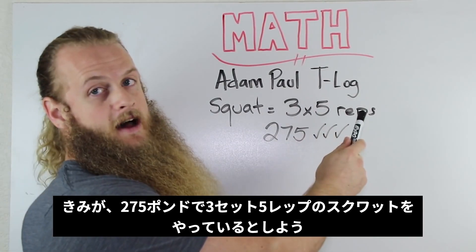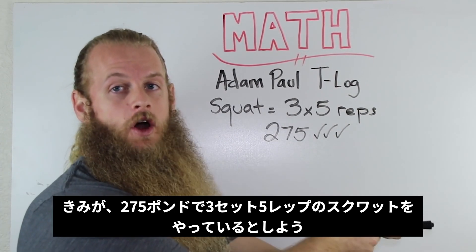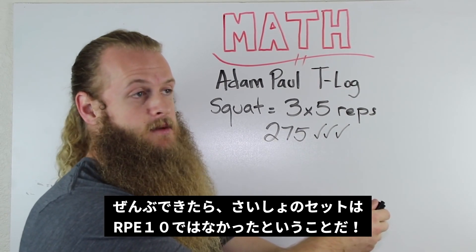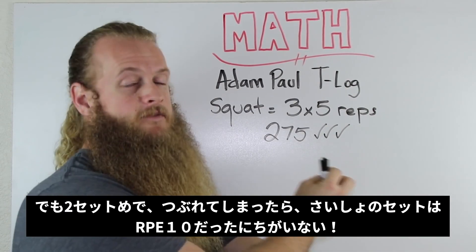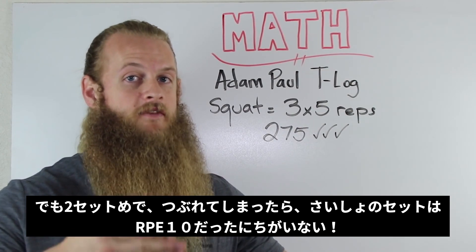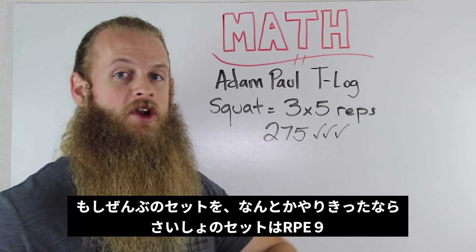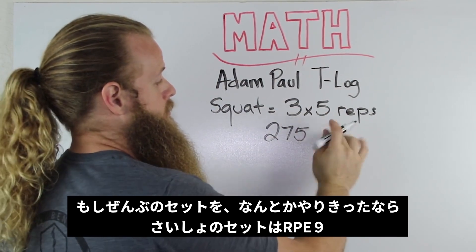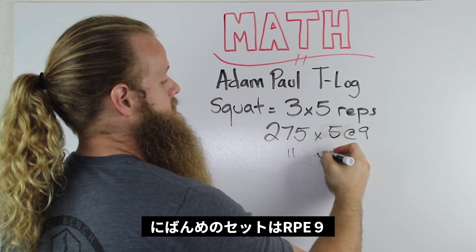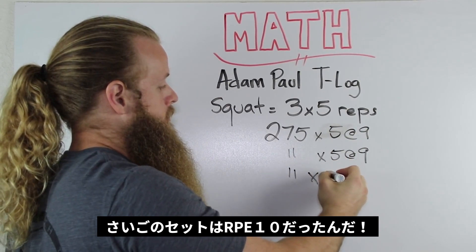He is currently doing 3 sets of 5 reps with 275 pounds. I would have him rate his first set of squats using the RPE scale. If he is completing all 3 sets of 5 reps, his first set is not at RPE 10 because he is able to repeat it for 2 more sets. Now if he failed his second set of 5, his first set very well could be 275 for 5 reps at RPE 10. But let's say Adam Paul is finishing all reps and pushing himself pretty hard — his first set was 275×5 at RPE 9, second set 5 at RPE 9, and his final set at RPE 10.